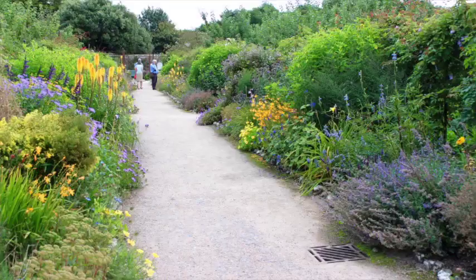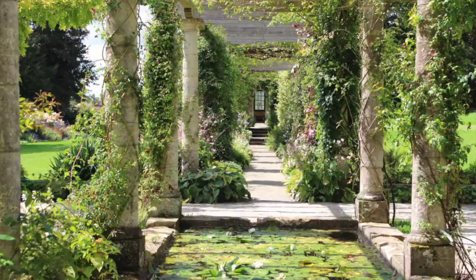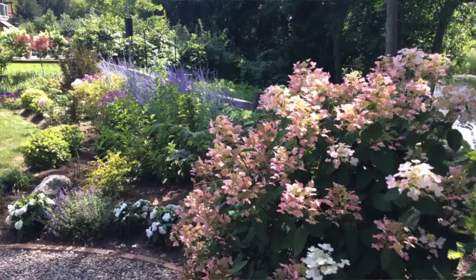Hello and welcome to this Successful Garden Design show. In this episode we're going to be looking at the quintessential English herbaceous border and how you can create a stunning planting scheme in your garden. We're also going to take a look at various other inspirational gardens around England and get updates on how our successful garden design students are doing.